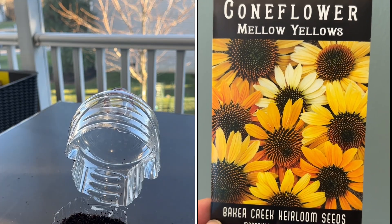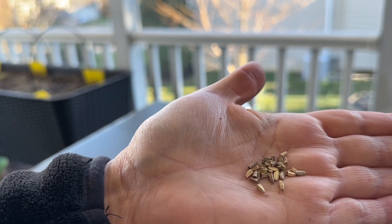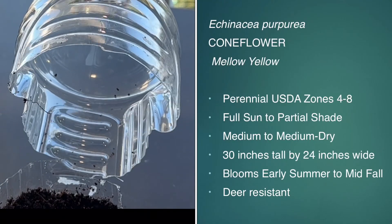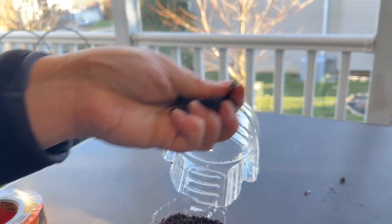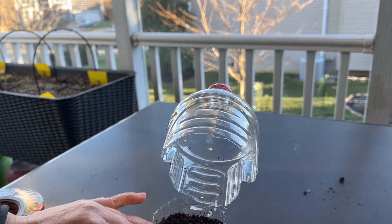Now this is a perennial coneflower — mellow yellow — and the seeds are much larger so you can really decide how many seeds you want to put in the container. I'm going to put about six to eight, at most a dozen, in case some don't germinate. Because it's a bigger seed, you do have to put a little bit of soil on top to cover it.